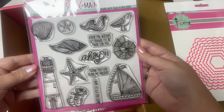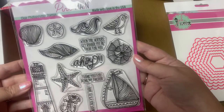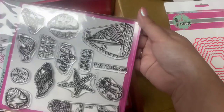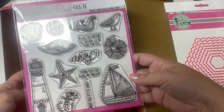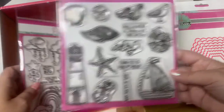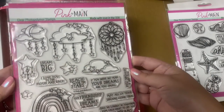Here's another stamp set called Ahoy. It's got some great nautical-themed stamps like a lighthouse, a sailboat, an anchor, several seashells, waves, a seagull, plus three different sentiments. This stamp set comes in the Ahoy Crafty Courtyard Kit, and the last time I checked, this kit is still available for purchase under the past boxes and extras page on the Pink and Main website.